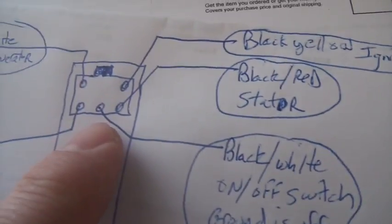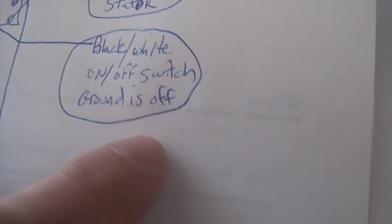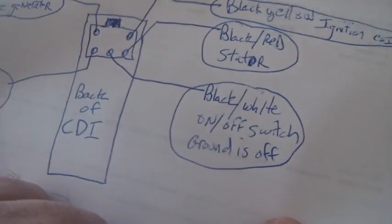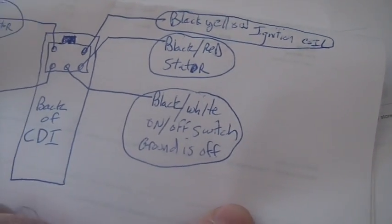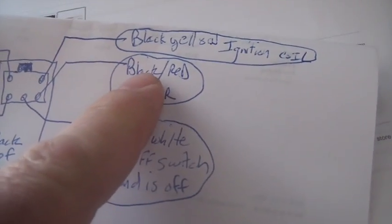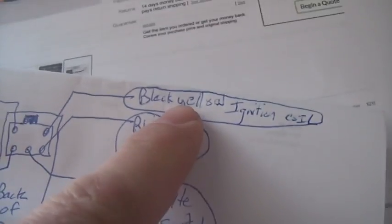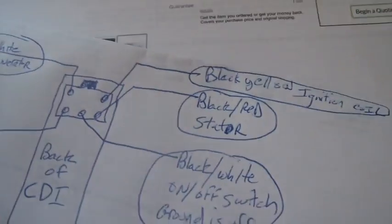Center right there, black and white — that's the on/off switch. Ground is off, and I want to mention: if you hook that on/off switch to ground, you're going to have no spark and you're going to be cranky. If you don't want to do anything with it at all, just let it float. Floating means you're on. Black-red hooks to the stator — it's in the corner.